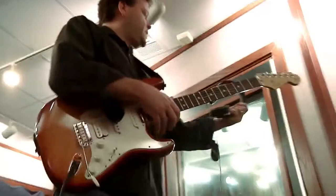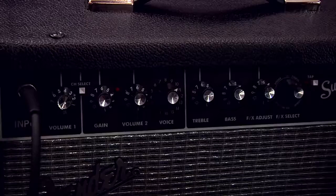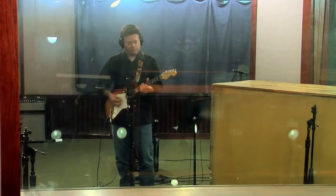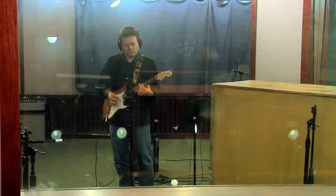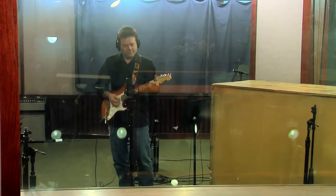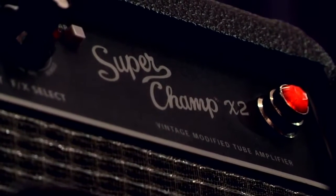He's going to play Strat now. This is a blues shuffle with a Strat. We are on the first blackface amp model on channel two, and we have some spring reverb dialed up.